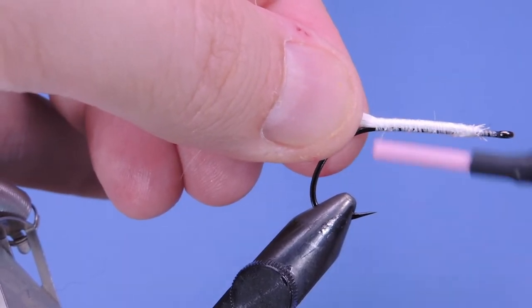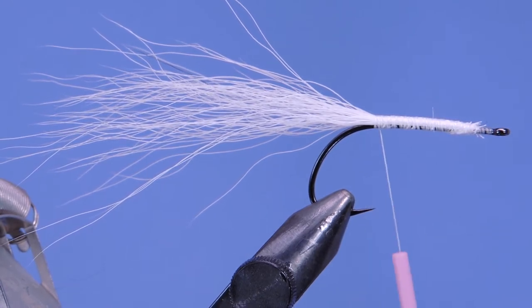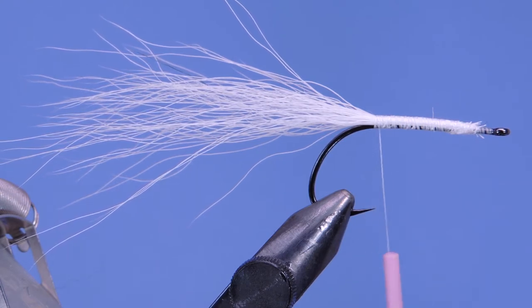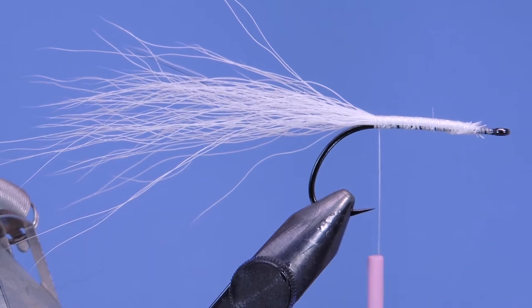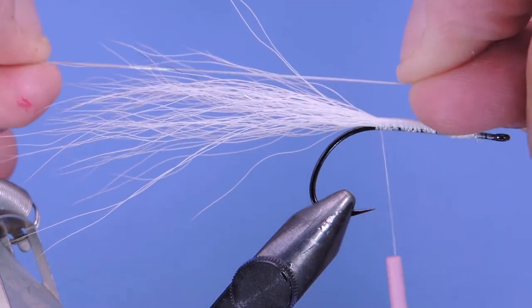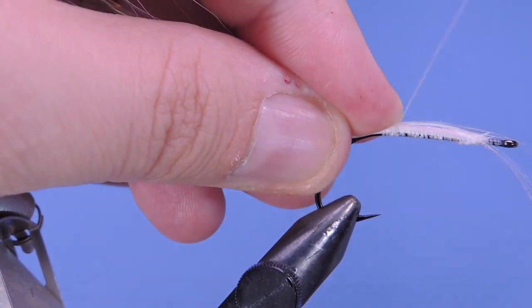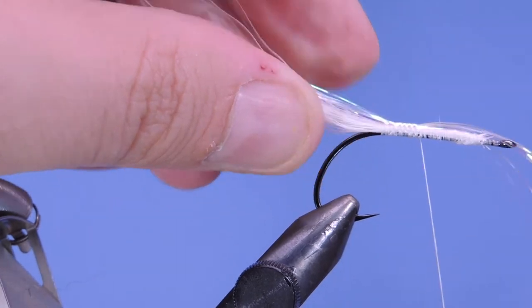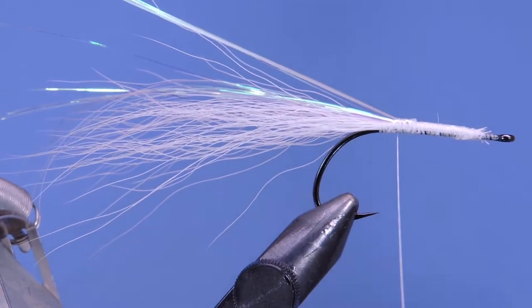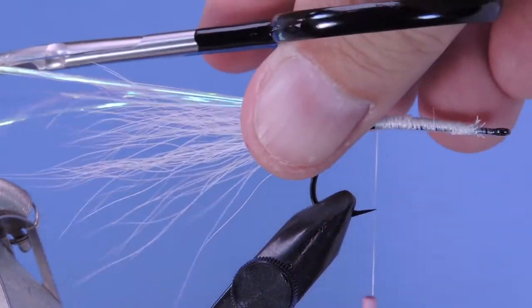Now we're going to tie on a little bit of pearl Flashabou — about 10 strands, approximately. We're going to measure those out a tiny bit past the bucktail, lay them on top, fold them back, and wrap them down so that those 10 become 20. Just trim them off on an angle.